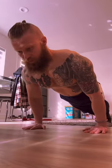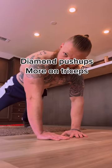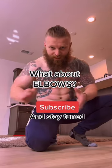If you slide your hands more towards your hips, you can put more emphasis on the shoulders during the push-up. With your hands like this for a diamond push-up, you're putting more emphasis on the triceps. Then we have elbow angle, which we'll talk about in the next video.